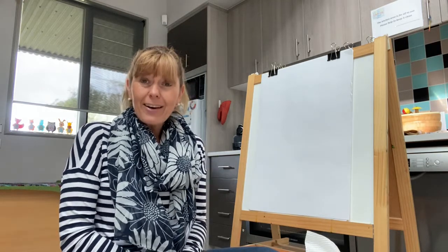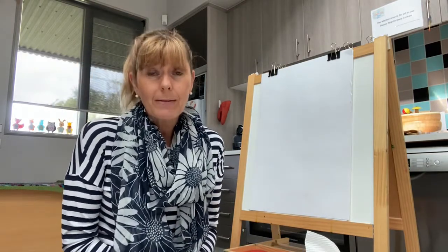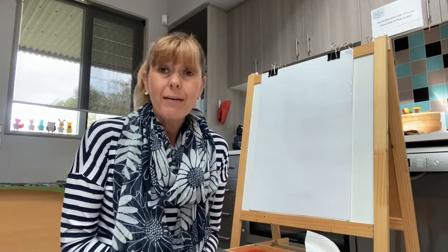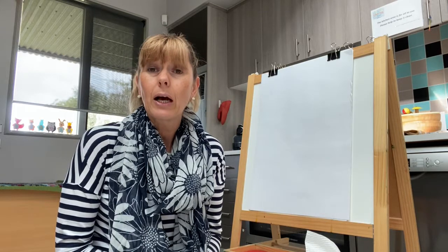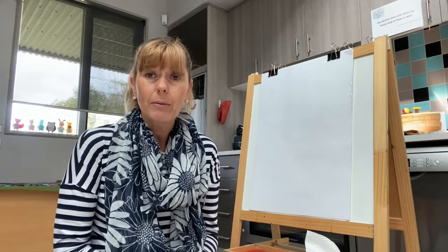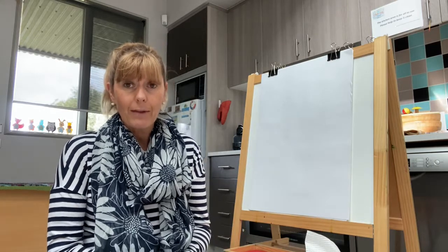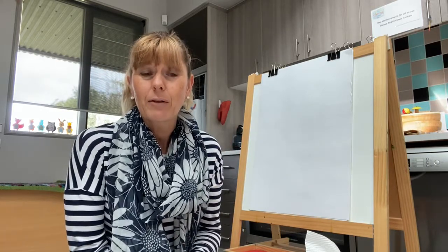Today I'm going to show you how to do something really simple at home if you haven't already tried this. This is painting with ice cubes. We don't have to have expensive paints that we have to go out and buy — we can actually make some ice cube paints. Using some food colouring that you may have in the house, just put a tiny drop of the food colouring into your ice cube and fill it with water.